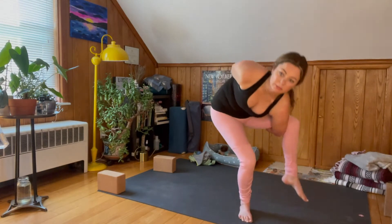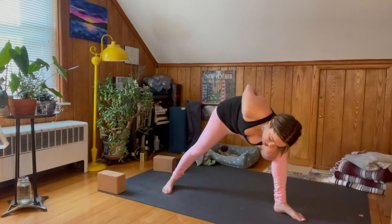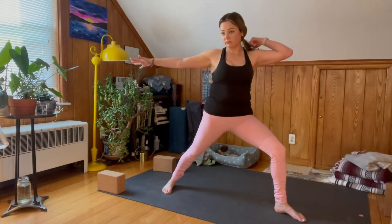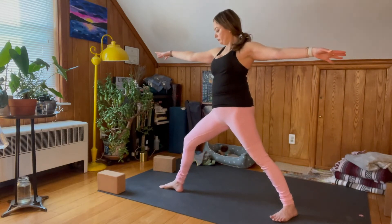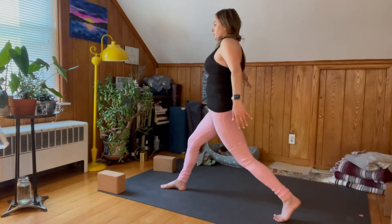Wherever you are, coming back as you extend a side angle onto the bind — if you're still in the bind, inhale, come back to Virabhadrasana Two, Warrior Two. Straighten out both of the knees, coming back towards the top. Warrior Two with your right foot facing.